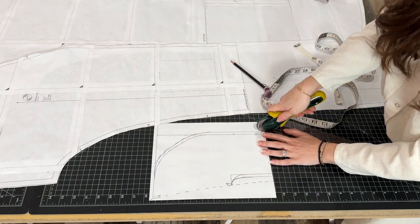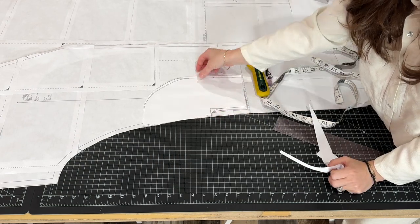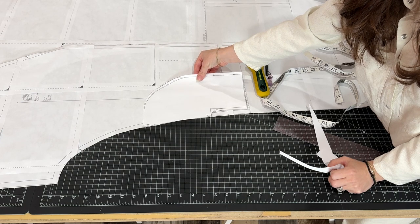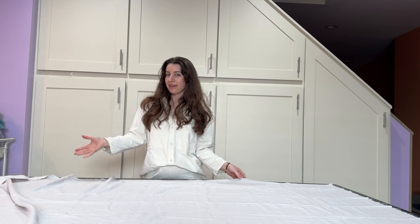Let's cut it out. Now we should have this side seam pocket that will sew onto the side seam of our caftan. All my pattern adjustments are done and now I'm ready to cut.